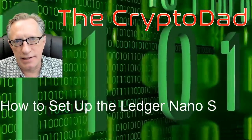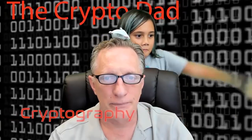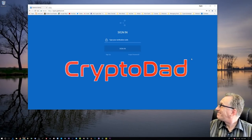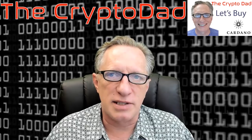Hey guys, Crypto Dad here again and today I'm going to show you how to set up your Ledger Nano S. So let's dive in. A lot of people out there are curious about the Ledger Nano S. They'd like to buy one. They've watched a few of my videos on how to use it, but I haven't done a video yet on doing the initial setup. So I thought it was high time that I did that.